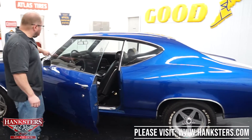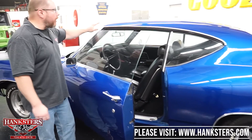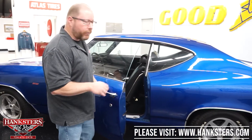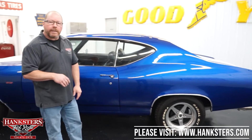The weather stripping and seals around the doors and windows are all in really good shape — no chunks ripped out, no rips or tears. Even your quarter window seals and the vertical seals are all in good shape. And the door shuts nice and easy.